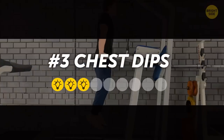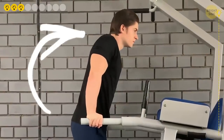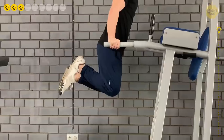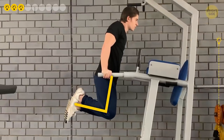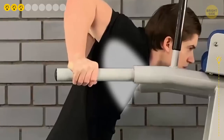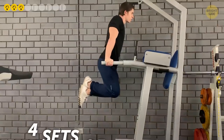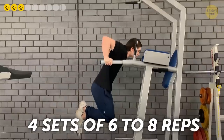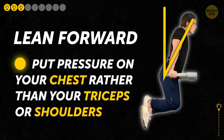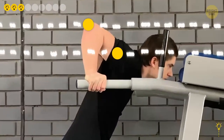3. Chest Dips. Hold your body over the bar and lean a bit forward with your arms locked. Overlap your feet and bend your legs at the knee at a 90-degree angle for balance. Slowly lower yourself by bending your arms, going as deep as you can until you feel a stretch in your chest. Then slowly lift yourself back up. Do 4 sets of 6-8 reps. The key is to lean forward and put pressure on your chest rather than your triceps or shoulders, and keep your elbows a bit wider than your shoulders.